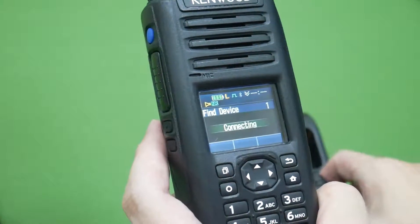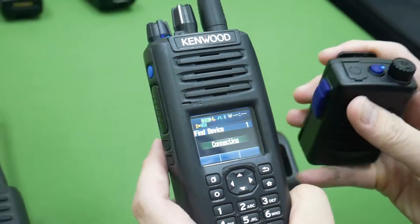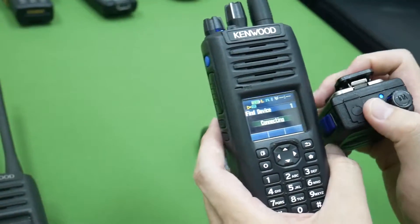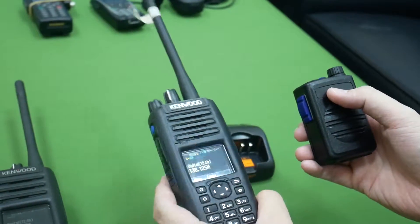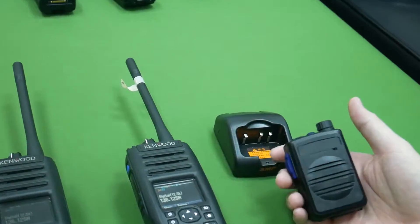You can hear it's connected. Press the pairing button again — you can hear it confirms the connection. Now we can begin testing.